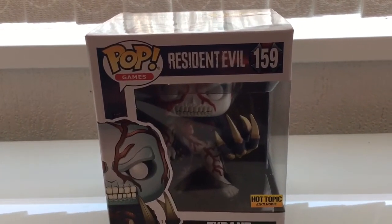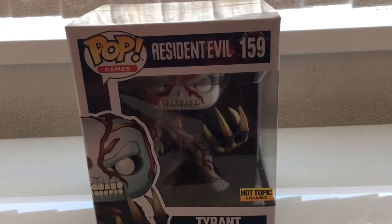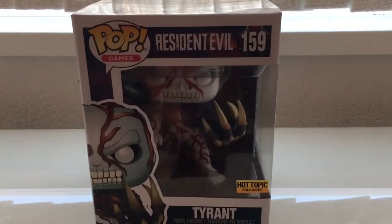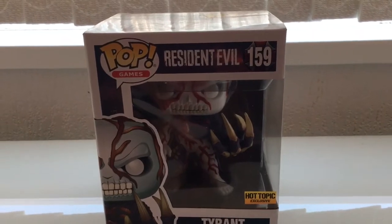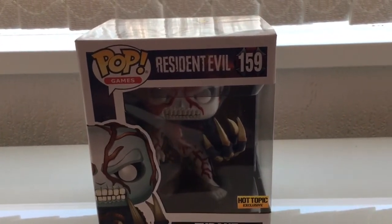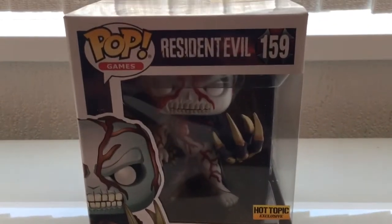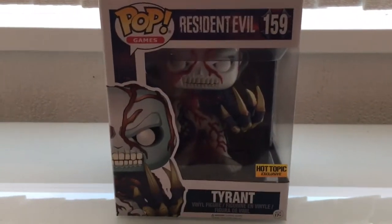I've got them pre-ordered and hopefully they'll come at the end of the month. I've seen this Tyrant and the Hunter, so I'm literally going to have to import those. Hopefully the Hunter will be another week or two, but this one came today.